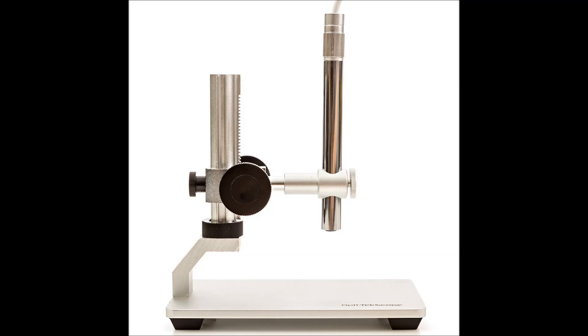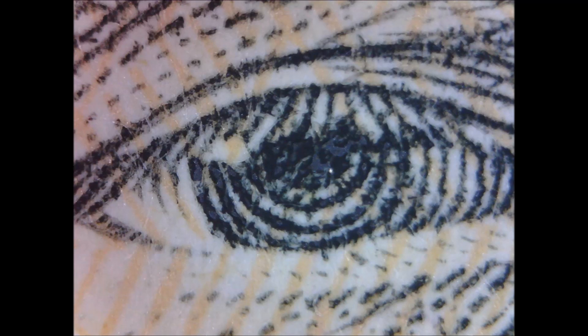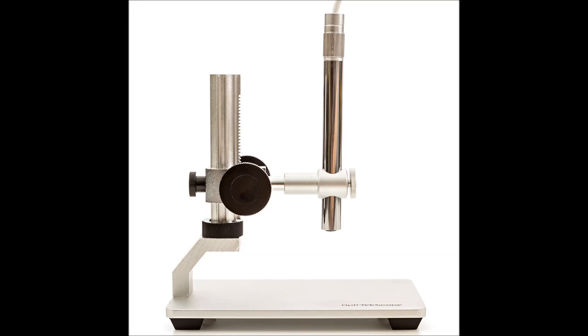Another really awesome microscope is the OptiTekscope — a digital USB microscope and full camera. It's really good for taking photos and transferring them to your computer almost instantly in true high definition. It also has 200 times zoom and is under the $100 range, so for a microscope for bills and coins you can't really beat it. It's just not as versatile as the Celestron handheld in terms of mobility, but it's definitely an affordable microscope that gives a wonderful picture.